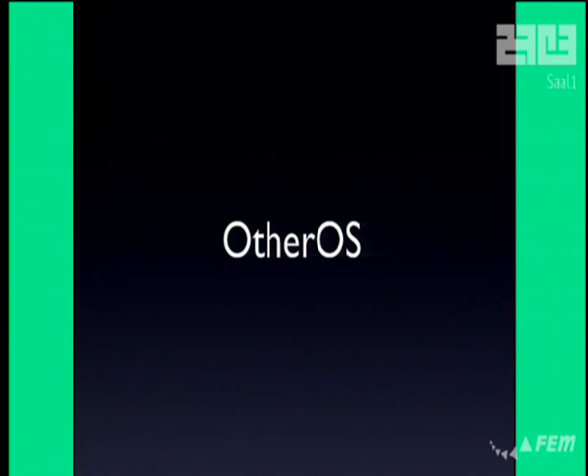The PS3 had Other OS, which is a way to run Linux. I'm pretty sure it worked as a deterrent because people could already run code, so why break it? But then Sony decided to get rid of it on the PS3 Slim, which is a way of drawing attention.